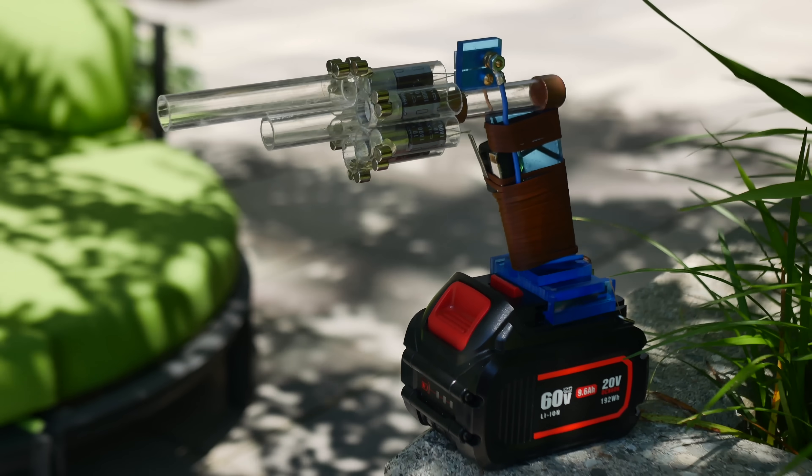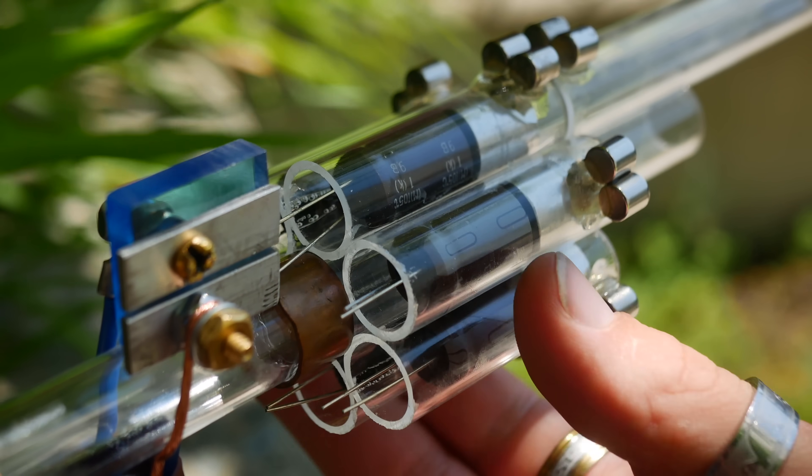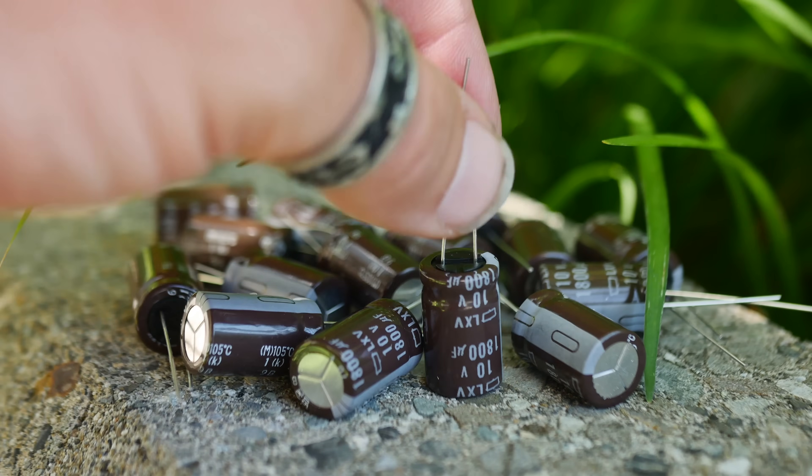You're looking at a prototype electric revolver — the first of its kind. It employs an acrylic six-shot cylinder with transparent walls, and it's driven by, you guessed it, capacitors.